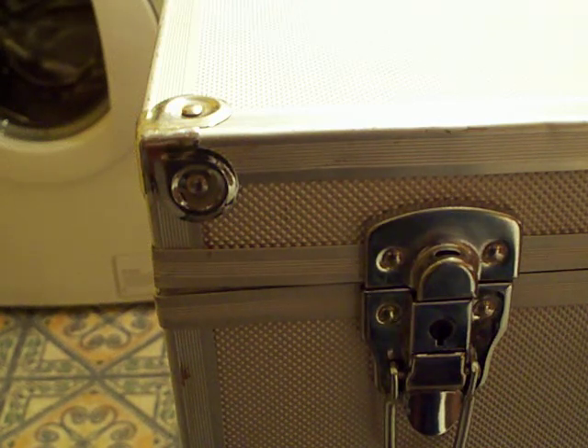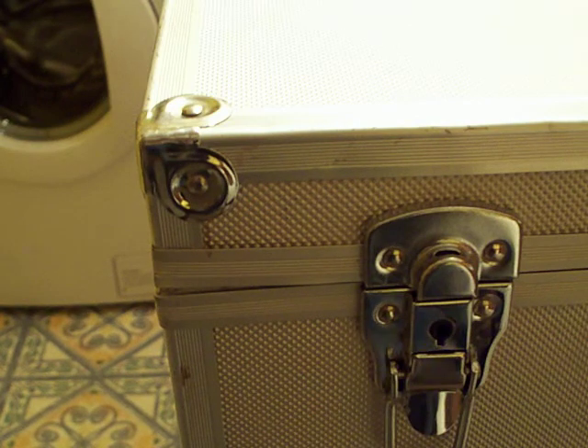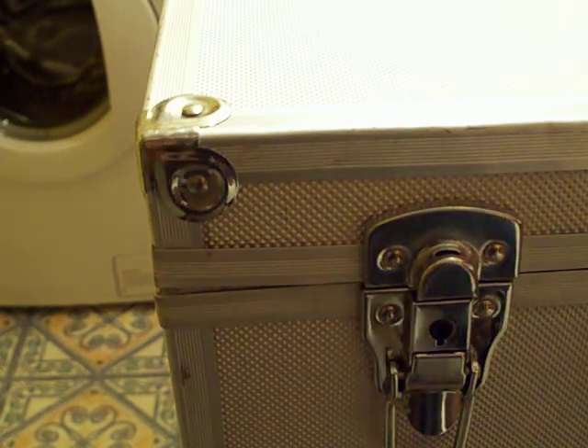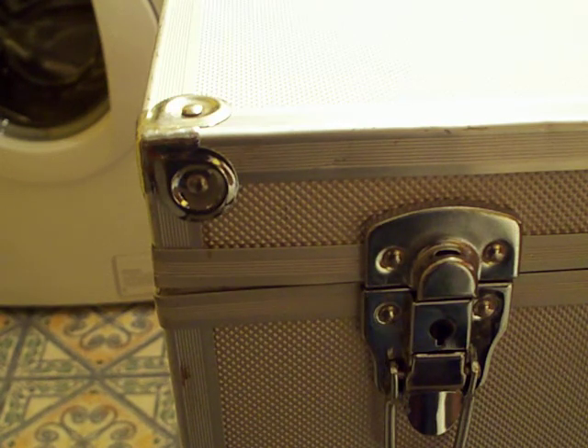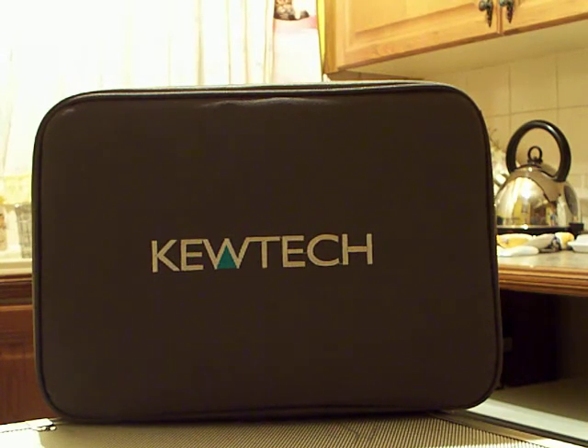It's time for another video. We're going to be carrying on with all the bits and pieces inside that case. In another video, we went inside the case and dug out the big bag that was in there. We got that out and went through it, and I also said I keep a load of optional extra pieces in there and a few homemade bits and pieces as well. That's what we're going to be looking at today.